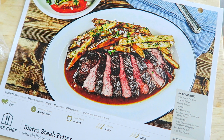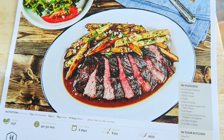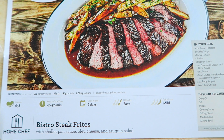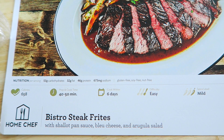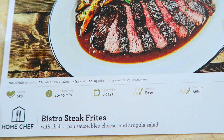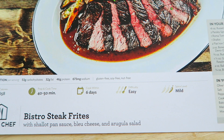Another thing I really like about it is that it comes with step-by-step recipe cards. It shows you how to plate it up and everything. It comes with the amount of prep time you would have, tells you to cook it within six days — so you don't have to cook it right away, just within a week or so.